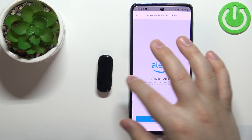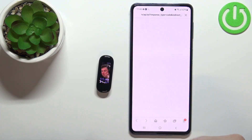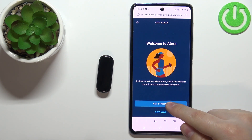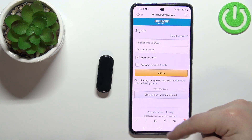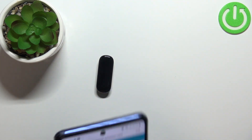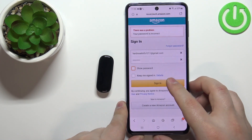Now we need to login into Amazon to activate the Alexa, so let's tap on login into Amazon. It's gonna redirect you to the login page — basically it's gonna open the browser and redirect you to the login page. Here tap on get started, continue setup. Now we need to login into Amazon account, so I'm gonna enter the email address and password. And once you're done, you can tap on sign in to login.